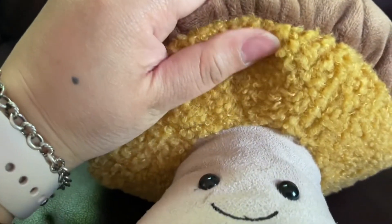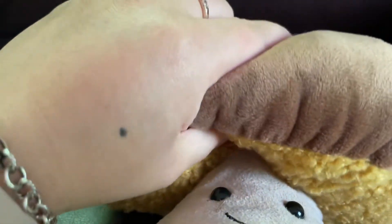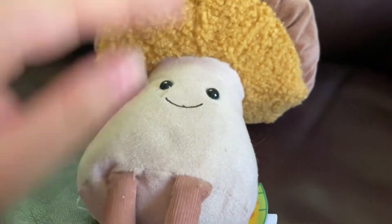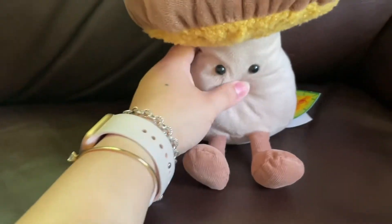Here you can see the difference between the fabrics — this one is not as smooth as the one on top. It feels good though.